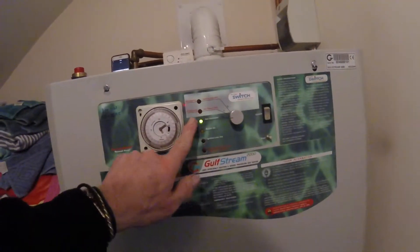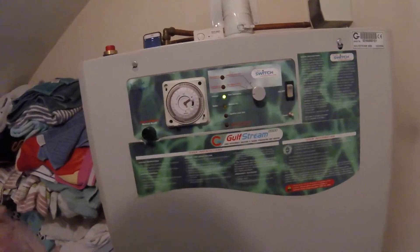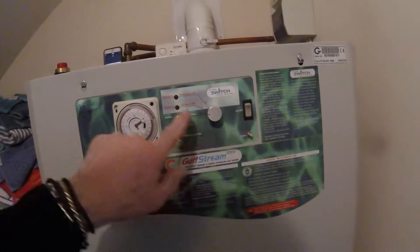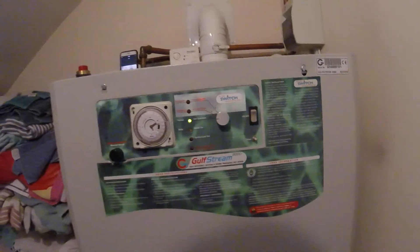Should the boiler ever lock out through failure to light, or a gas fault or something wrong with the gas train, then the reset button will pop out and you'll get an ignition lockout light here, or here, and this button here needs to be pressed.